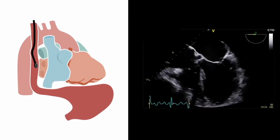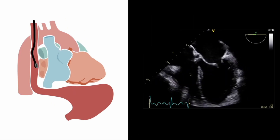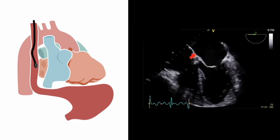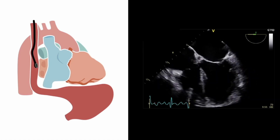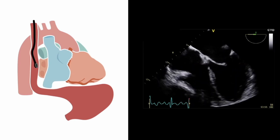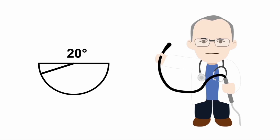Here's the image we've now obtained by retroflexing the tip of the probe and advancing it a little, and we can see that it is better. We've eliminated a large proportion of the left ventricular outflow tract and aortic root, but there's still a little bit visible. So there is one further adjustment we can make: we can rotate the imaging plane forwards a little to increase the imaging plane angle to about 10 or 20 degrees.